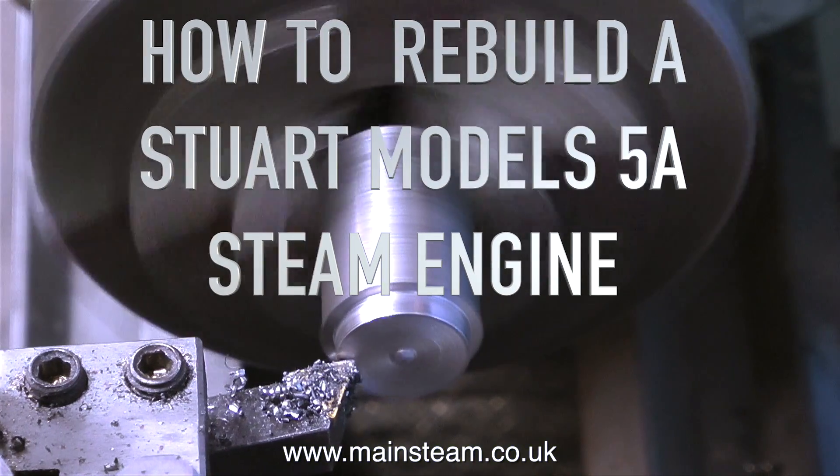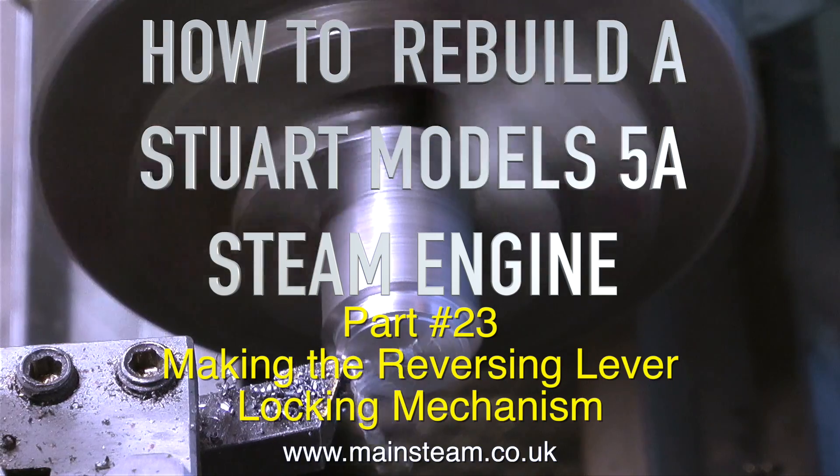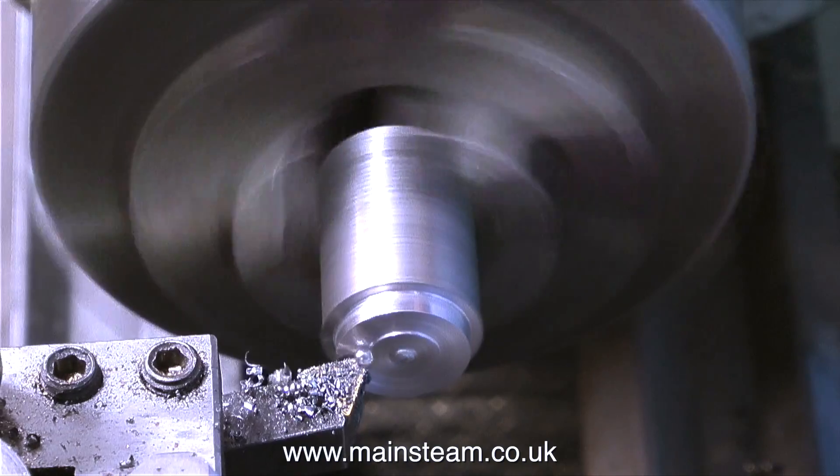How to rebuild a Stuart Models 5A steam engine, part 23: making the reversing lever locking mechanism. This is a very simple mechanism, and before making it, you have to think it through.